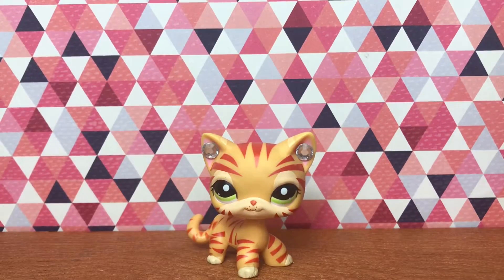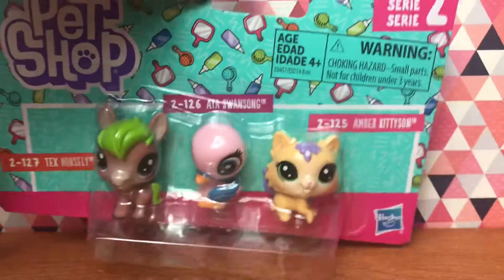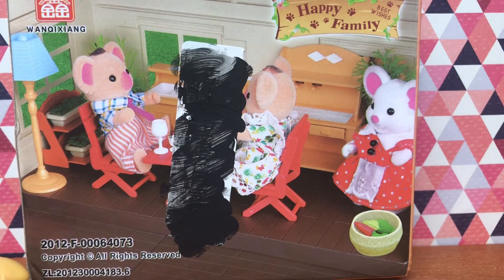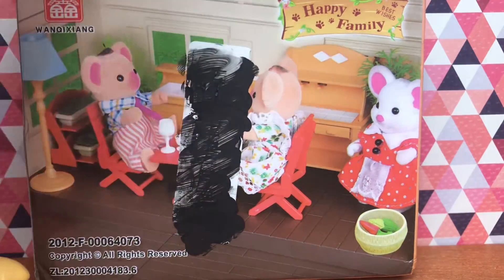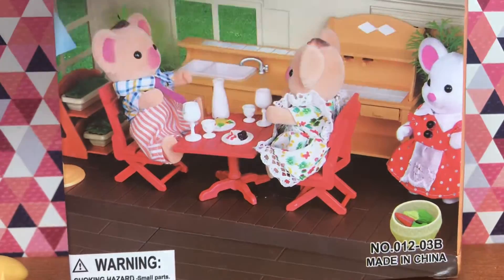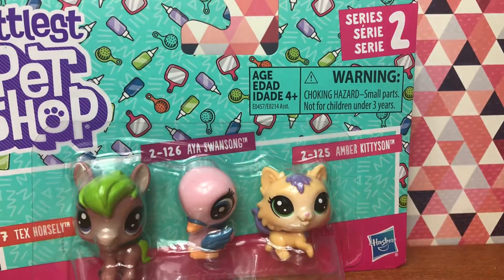The first package is these three cute little Littlest Pet Shop figures, and the second package is like a Calico Critters copy called Happy Families. From what it looks like, it looks pretty much the same. So let's start with the Littlest Pet Shop figures — my grandma got me these for Easter, they're in my Easter basket.